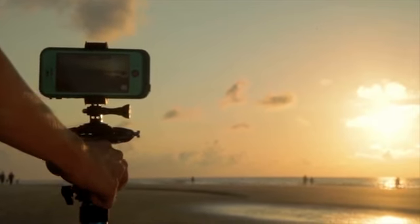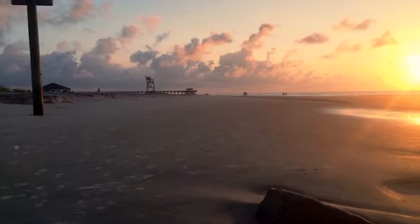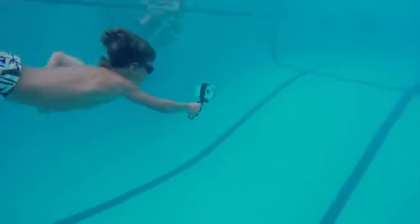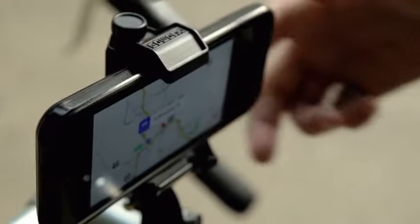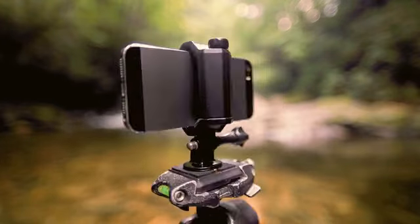Free Ride features both of the world's most popular camera mounting systems: a direct connection to any mount or accessory designed for GoPro Hero cameras, and a universal tripod adapter for attaching your smartphone to traditional camera mounts.